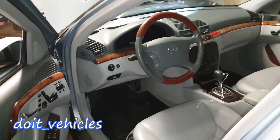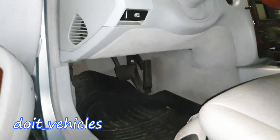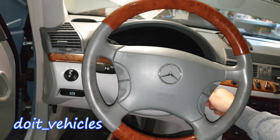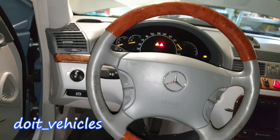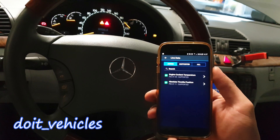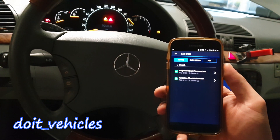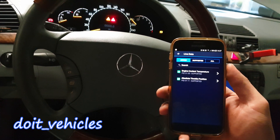The OBD2 port is located right under here. It's a good idea to have the car battery on the charger right now because you might have to keep the car on for a while.